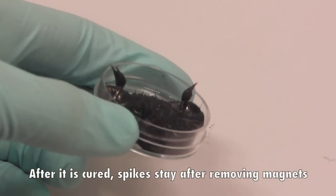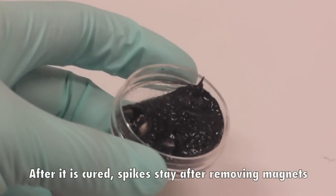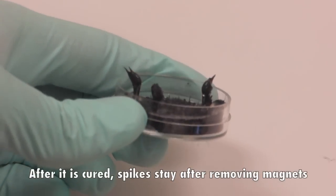After it is cured, the spikes stay even after removing the magnet — you can see the field lines preserved in the material.